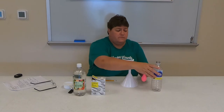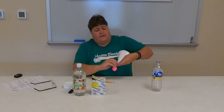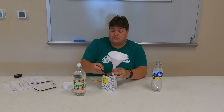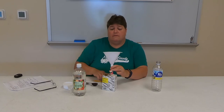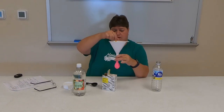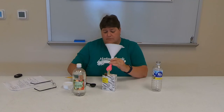The first thing we're going to do is put the balloon on the funnel and fill it up. It'll take about two or three tablespoons of baking soda. You have to kind of help it go down there because the baking soda kind of has some lumps in it.